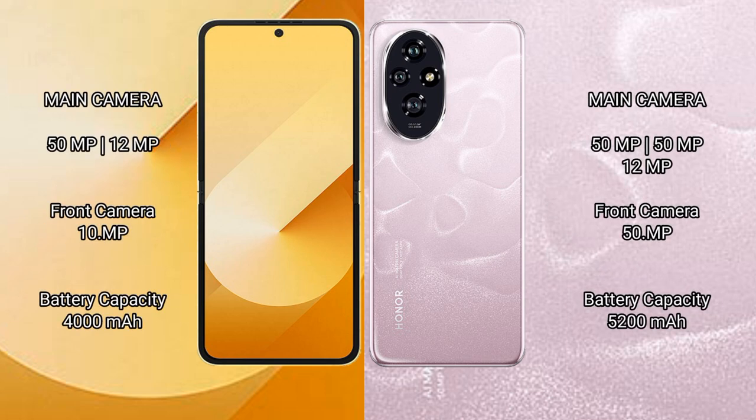The Samsung Galaxy Z Flip 6 features a dual rear camera setup: 50MP plus 12MP, with a 10MP front camera. The Honor 200 features a triple rear camera setup: 50MP plus 50MP plus 12MP, with a 50MP front camera.